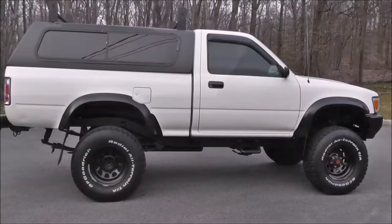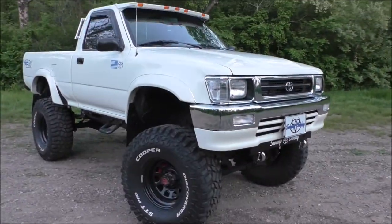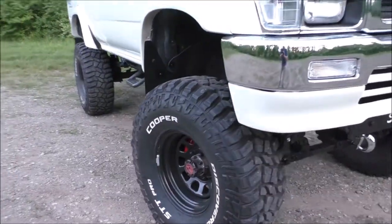Welcome to Garden State Off-Road and to Phase 1 of our 1991 Toyota Pickup Build.